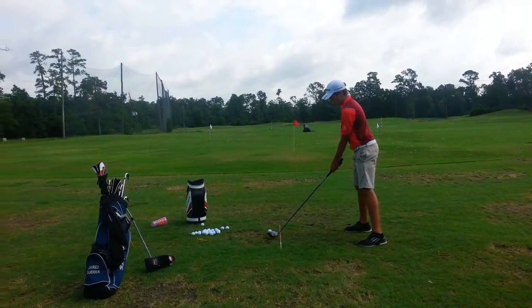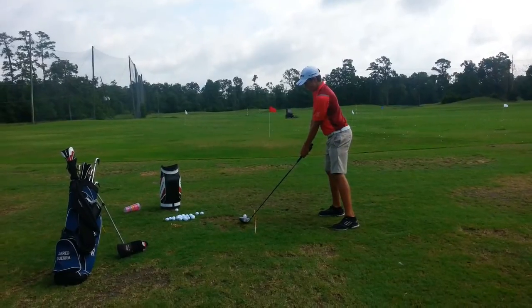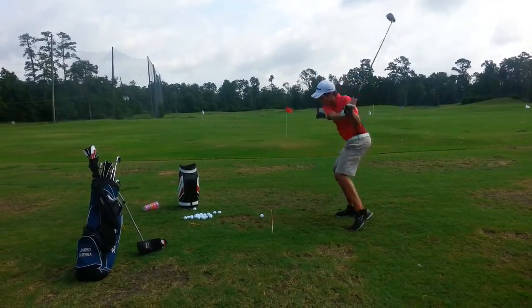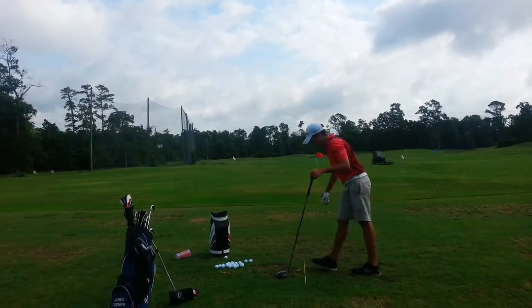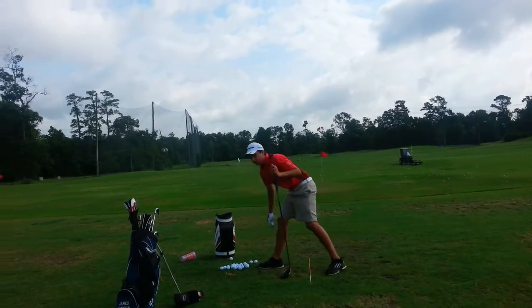Tuck in the left elbow a little bit. There you go. Does it feel better? Yeah, okay.